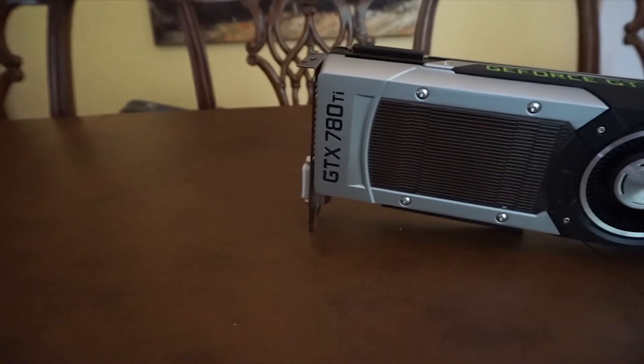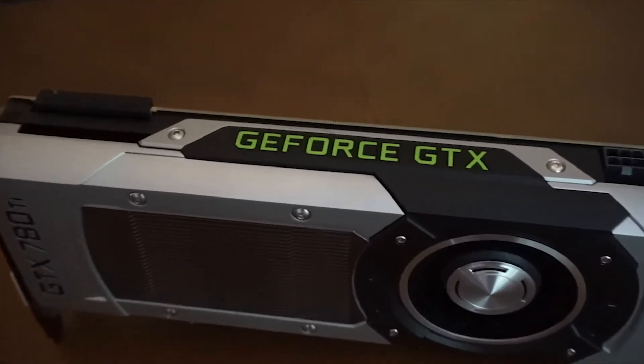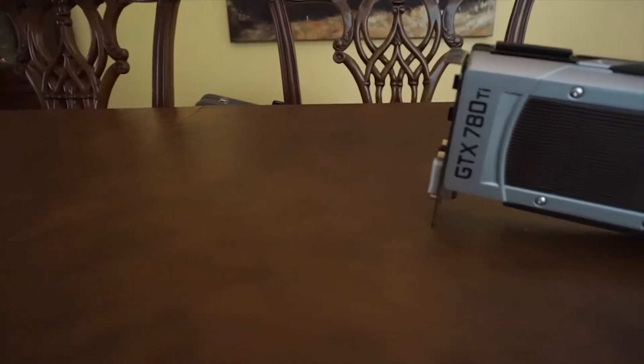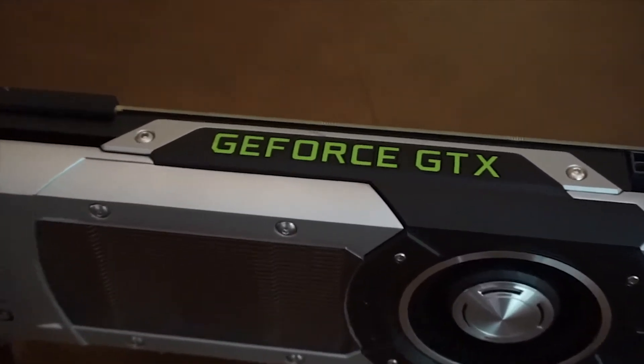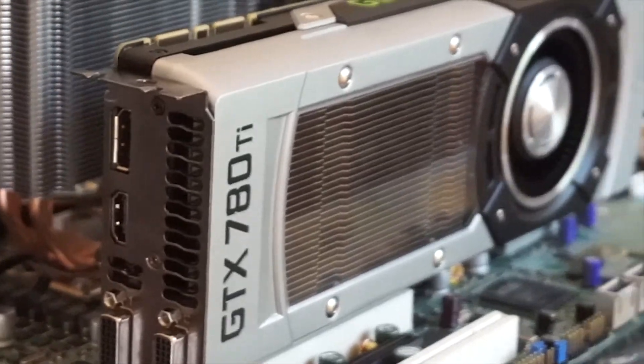The graphics card I chose is the GTX 780 Ti. Now, I know it's a couple years old, but it still outperforms a 1060, and for only $200 it's still a great card, capable of 1080p high settings with more than 60fps on most modern games.